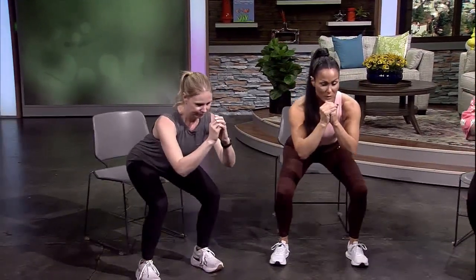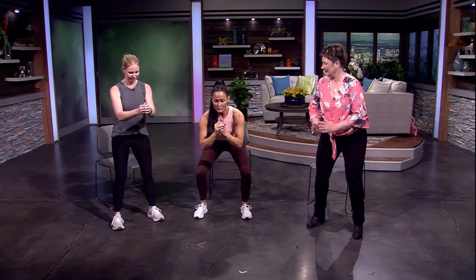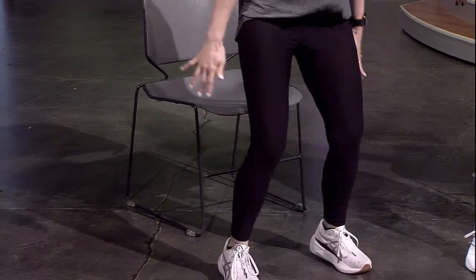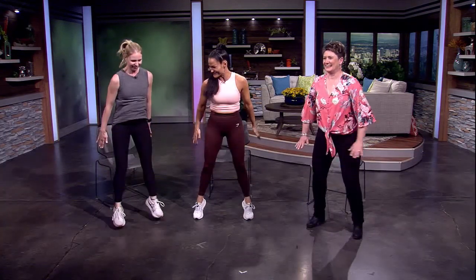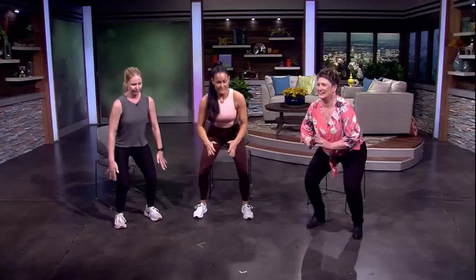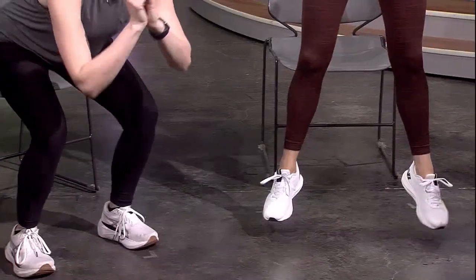If you want to simulate a squat jump but aren't quite ready, lower down into the squat and drive up. When ready, Dawn will show the squat jump — lower down and then land soft. Dawn notes it might be the wrong day to wear tall shoes. We'll just call those high heel squats!